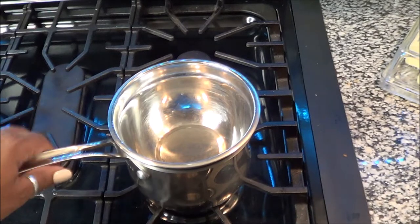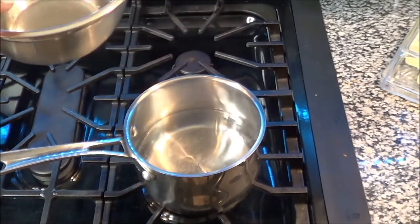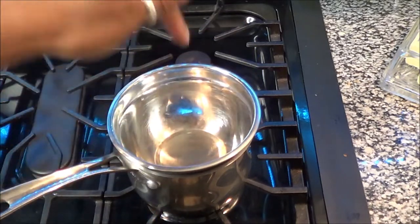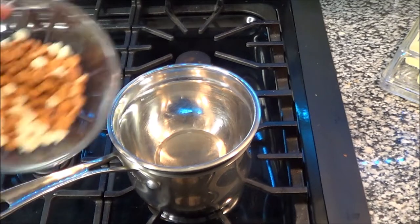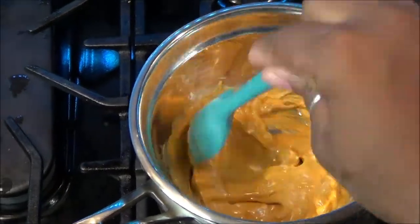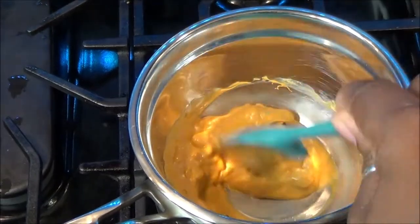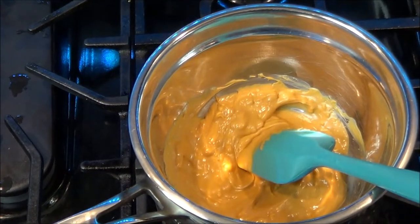This is the double boiler method. I have my pan on a four on the stove, letting the water get nice and hot, and I'm putting the morsels I want to melt in here. Once the butterscotch and white chocolate is melted and gets to that point, I take it off — it'll continue staying hot from the water — and set it to the side until we're ready for it.